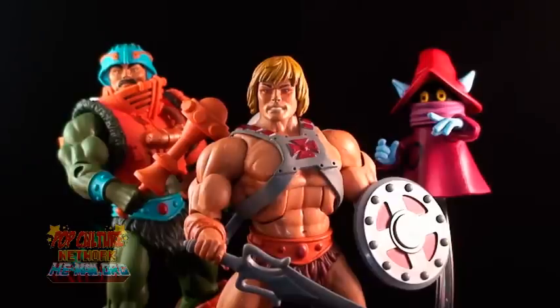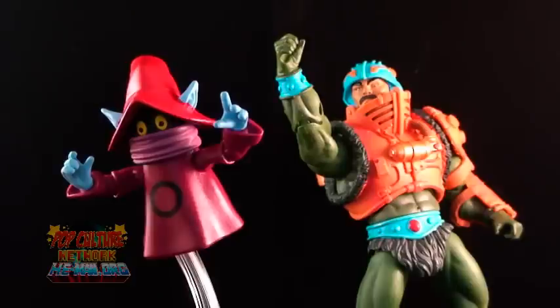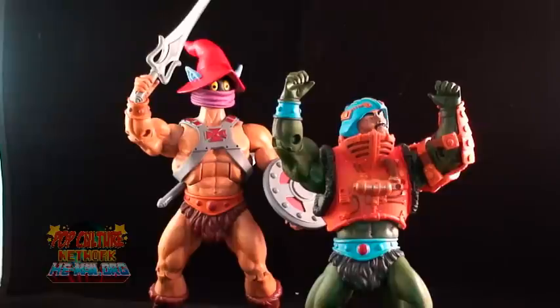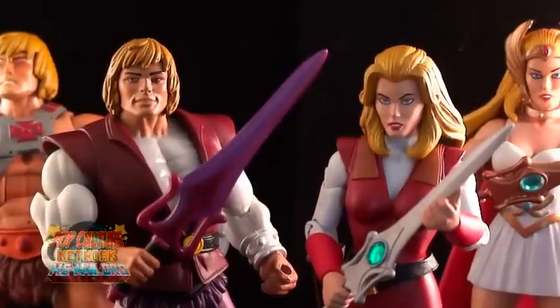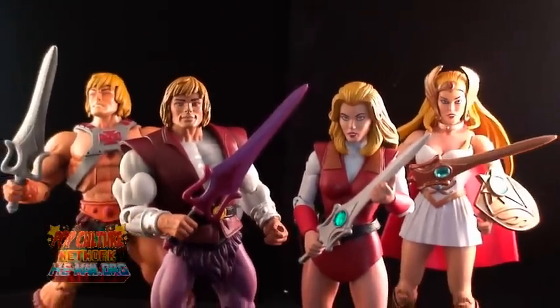Overall, I'm pretty pleased with this set. Orko was pulled off the way I had always wanted the figure. I wasn't too fond of either of his previous versions because they just didn't look like the Orko I saw on TV. And while I'm a big fan of the 2000X Adam, I do think this version of the character was pulled off really well in figure form.